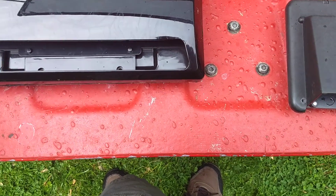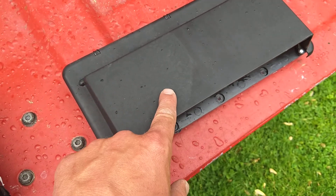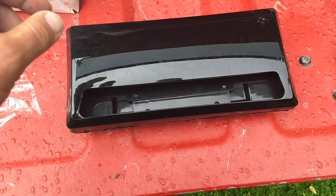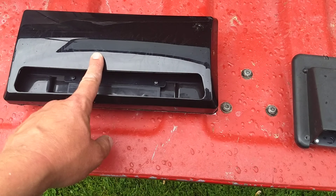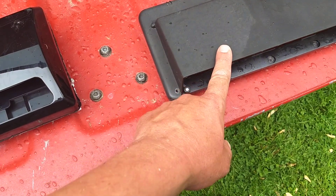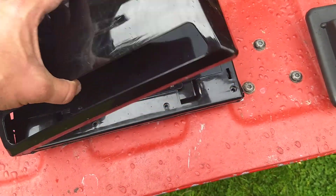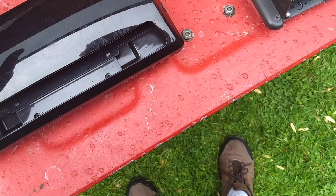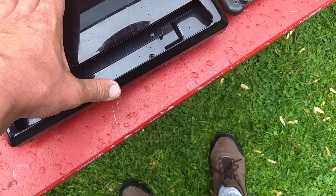I went to the local RV shop and I ordered one, and this is what the manufacturer sent. I said it probably makes sense because if they showed a picture of the old one in the catalog, we wouldn't be looking for a replacement. So this is what they send you — if you order online or on Amazon, this is what you'll get. It's the same size, it matches up. It's a little bit different.